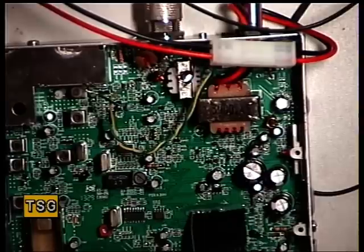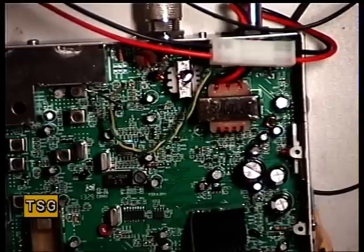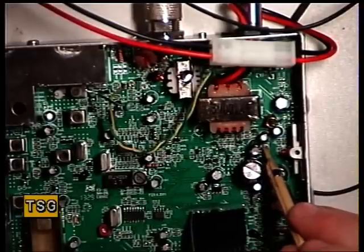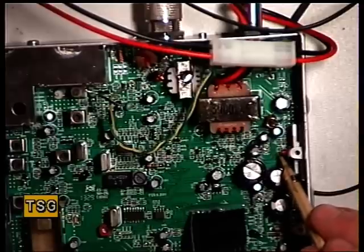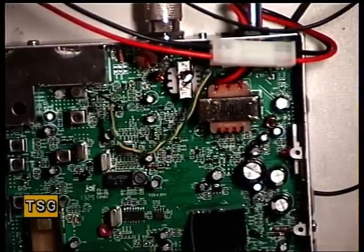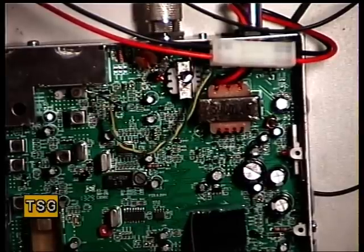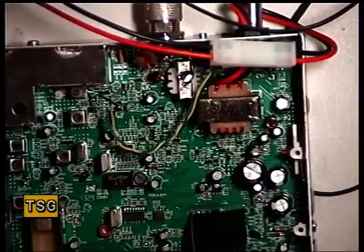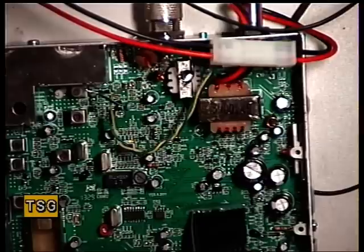That really only leaves one preset we're not sure about, and that's RV901, which is in the middle there. That's the only one I've upset not knowing what it is. I would think that's the squelch, and that's something we'll now check. So I'll switch the signal generator off, set the squelch to threshold, then switch the generator back on and see when it comes in.